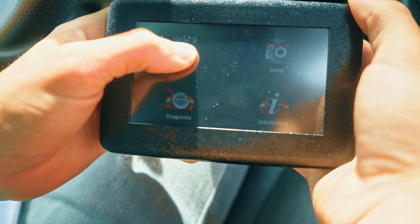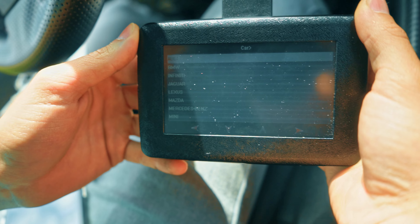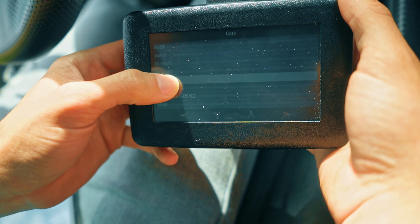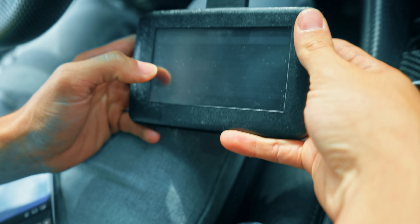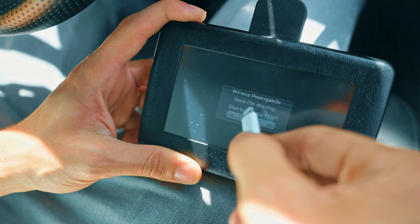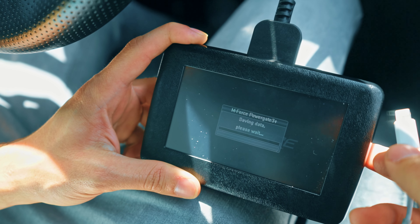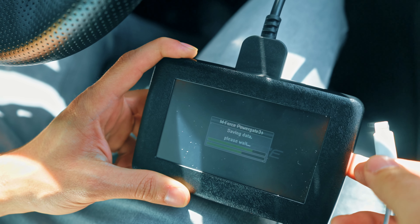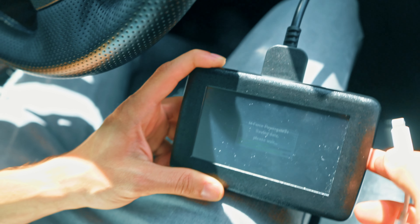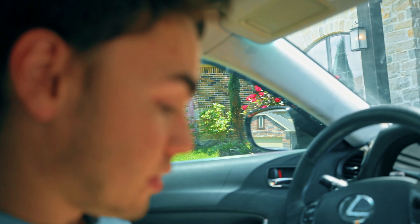Click on tuning, then select your vehicle. For mine it'll be Lexus, and then we select the model of the car — JFIS. Hit OK to start reading the ECU. Now you don't want to interrupt this process because you don't want your ECU to lock. But this power gate has made this a lot easier.